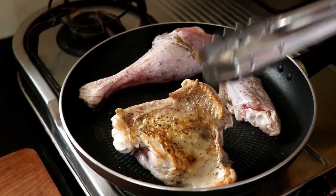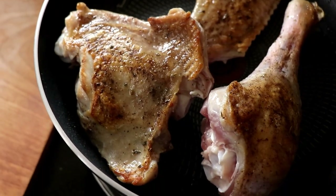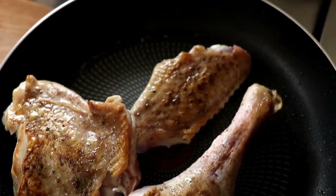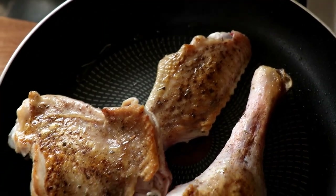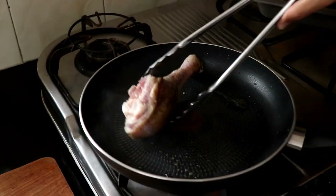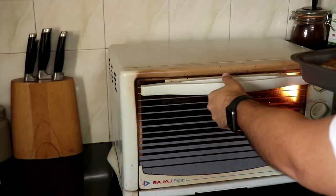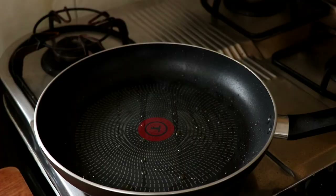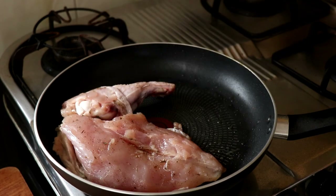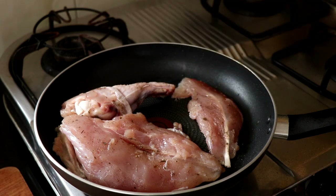I flip those pieces after a few minutes and they have some lovely color on them. I wanted to cook this exactly how I cooked the wet brine turkey so I can make a proper comparison between the two. After about a minute on the flesh side, I remove the pieces and put them on my roasting tray and into the oven they go. Then, in the same hot pan, I place the turkey breast skin side down and also that little turkey tenderloin.